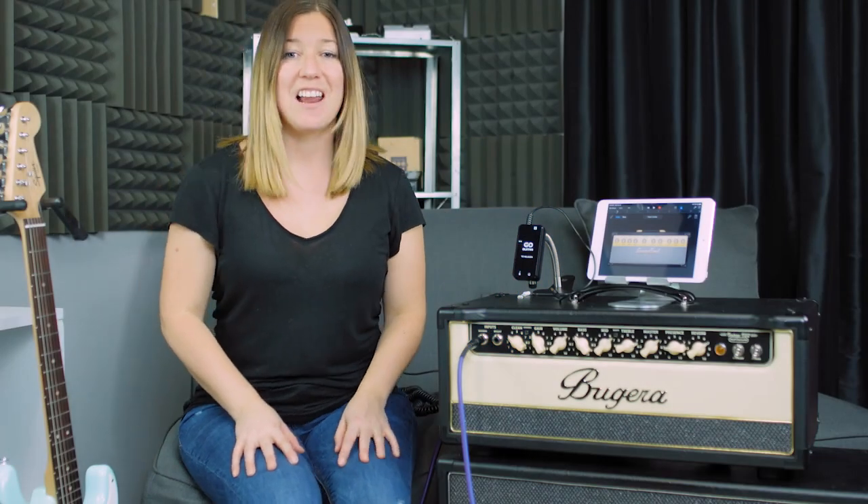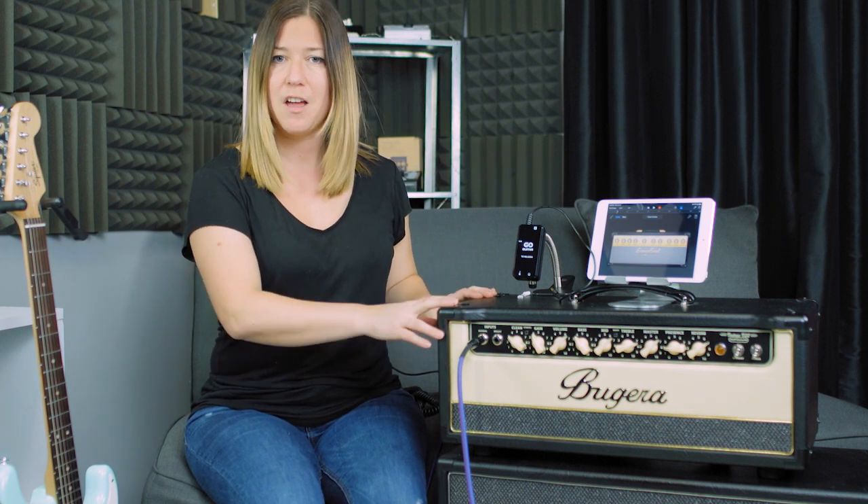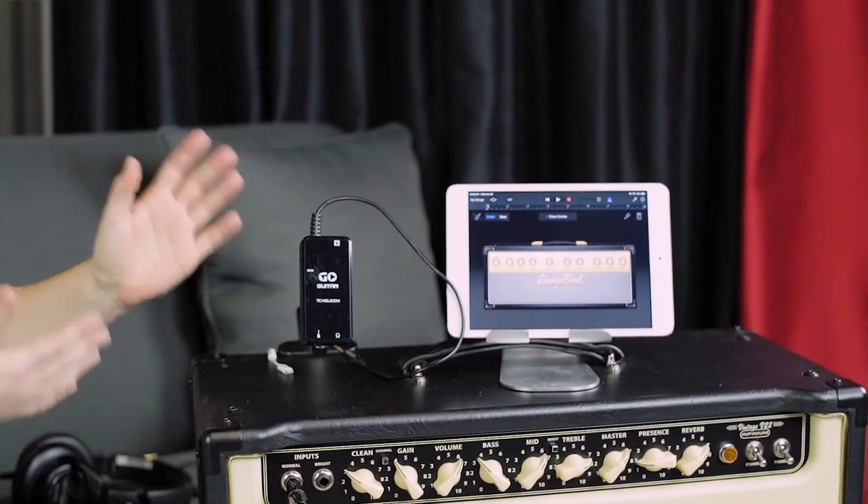Hey, it's Ellie from TC Helicon, and I am going to walk you through the quick start guide of our new Go Guitar. Go Guitar is a mobile interface allowing you to practice guitar without the use of an amplifier. Or if you just want to record some ideas and play them with guitar effects, this is your go-to device.